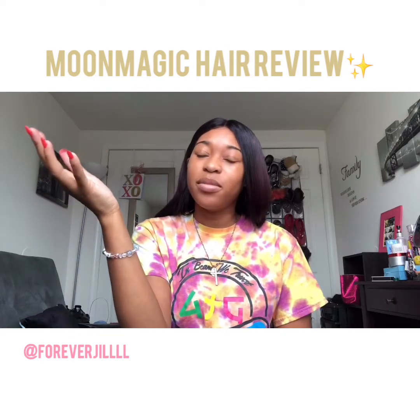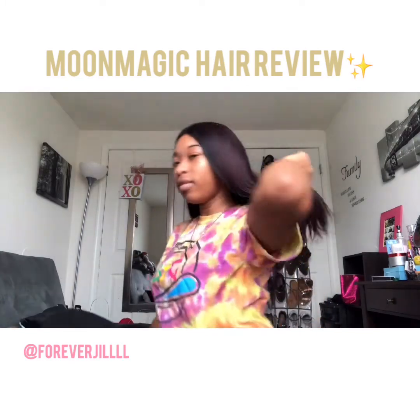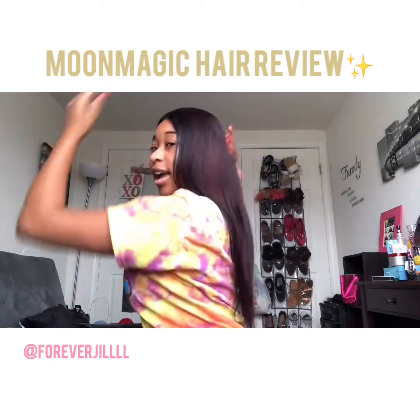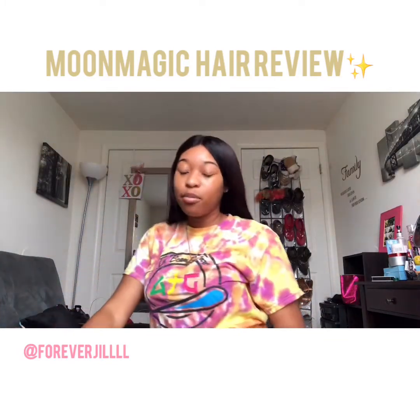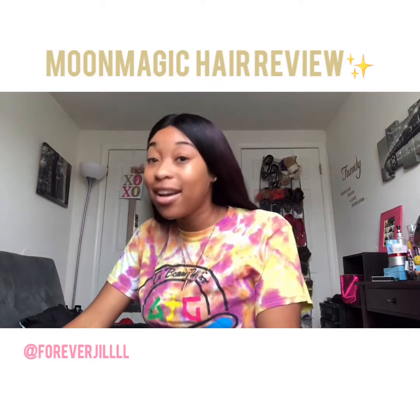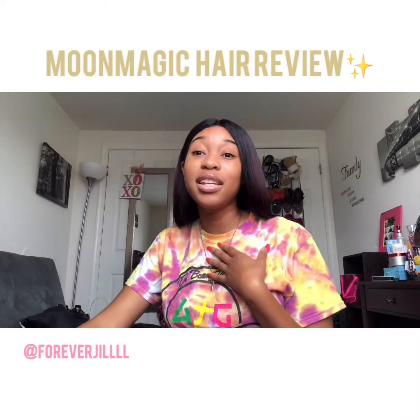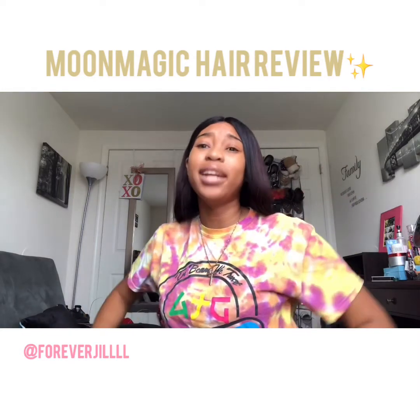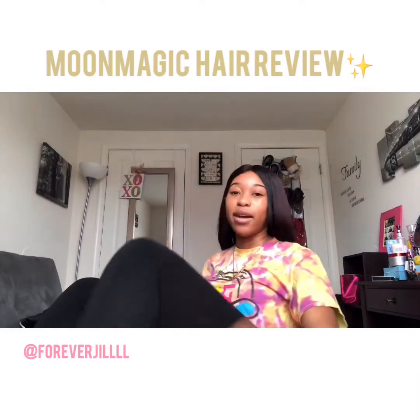I think it was an 18 inch lace wig from Moon Magic Hair. I only paid $110 and that's love, because personally I'm not trying to pay over $200 for hair — I'm not even trying to pay over $180. So the fact that this was $110 for Brazilian straight — I'm gonna turn around.